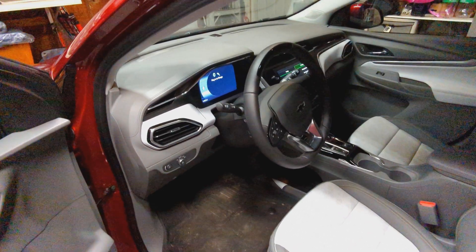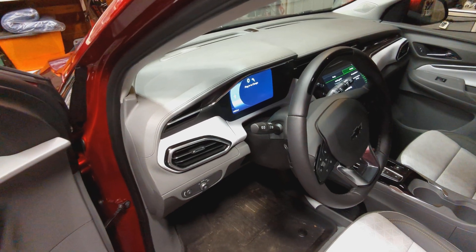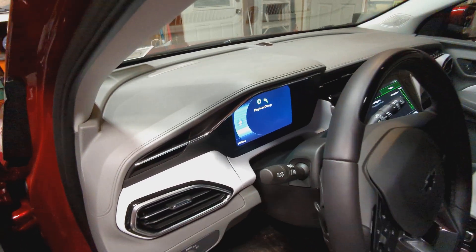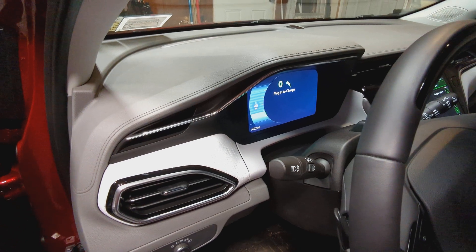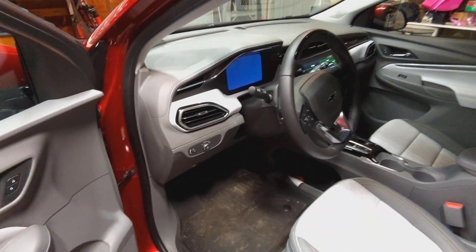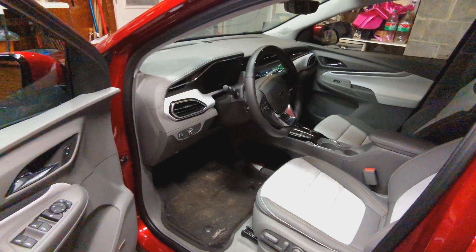I wanted to do a quick video overview of the different charging options on the Bolt EUV that are available. I wanted to show you just the time differential for different charge levels. Because I did drive this car quite a bit today — over 160 miles — and I have about 40 miles of range left. According to the app, it's about 19%, which works out to about 52 to 53 kilowatts that need to be added back to get to 100%.